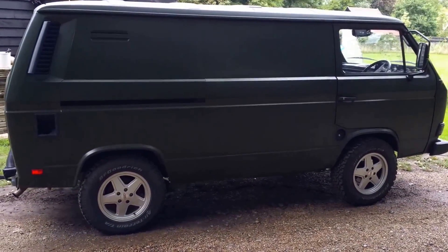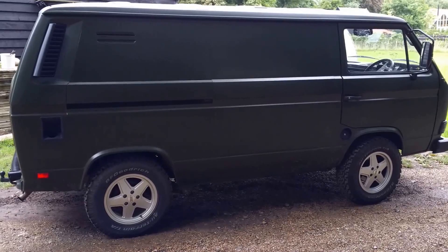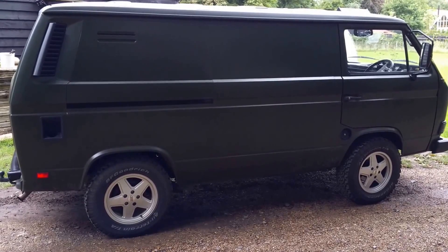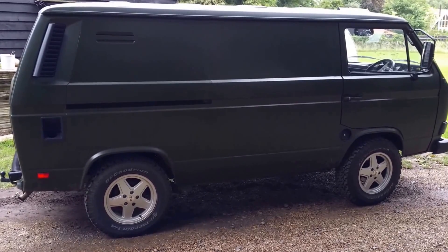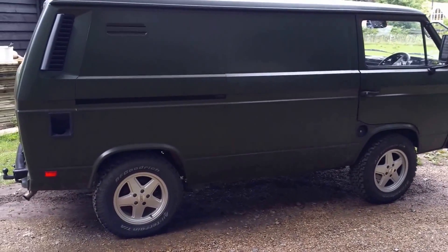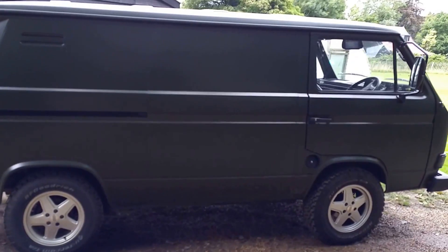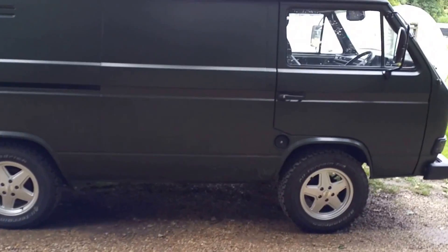This is my first video to document my T25 Syncro two-wheel drive conversion project. If we talk about the recipient vehicle and the donor vehicle, this is where all the parts are going into. This is my 1.9 DG panel van, two-wheel drive.